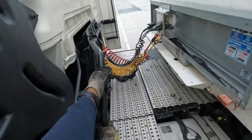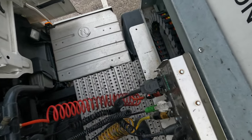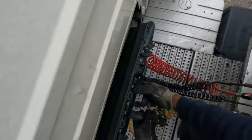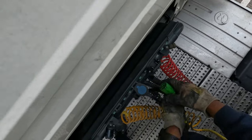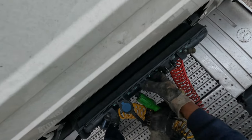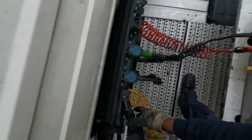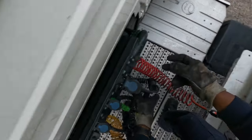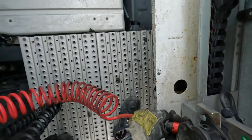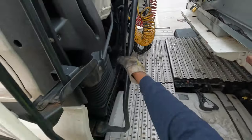Now this is the big stuff — disconnecting all our electric lines and airlines. You want to disconnect each one in order, try not to make anything tangled. Disconnect the ABS lead and the final brake line. So we've done the brakes, the legs, the airlines, and so on.